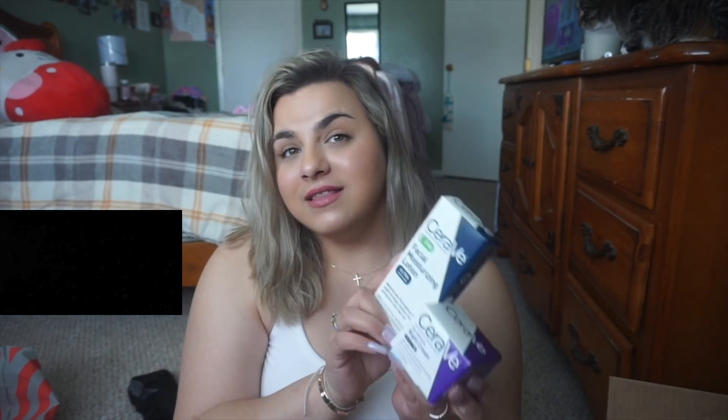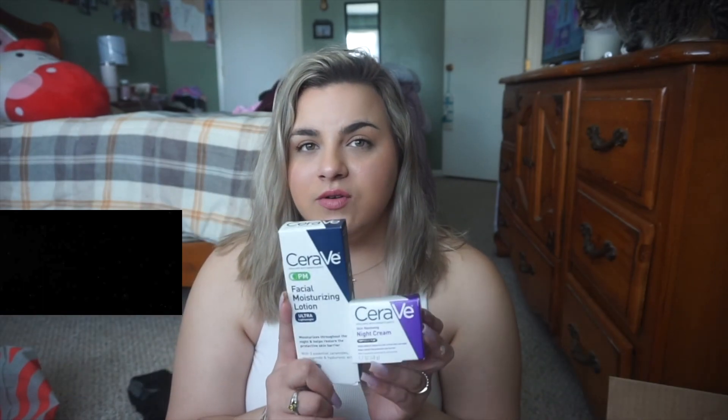The last couple things I got from Ulta — I just restocked on CeraVe Facial Moisturizing Lotion for nighttime and the Skin Renewing Night Cream. I love both of these. I guess you would say they're like drugstore — inexpensive-ish compared to a lot of other skincare — but I think it's worth it, and they were on sale. Both of these are really good and CeraVe has been very good to me as a brand.